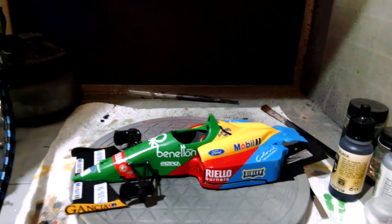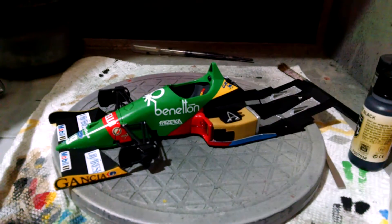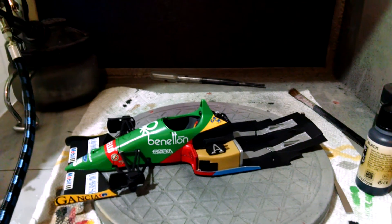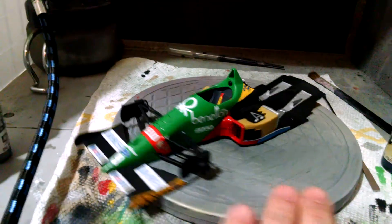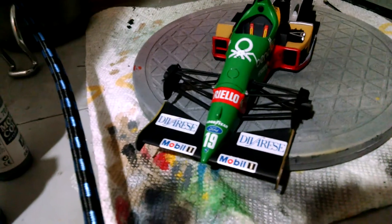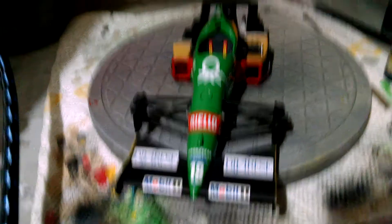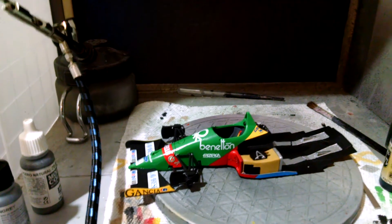Here's where the Benetton sits right now — the bodywork is completely decaled up. I just have the rear bodywork sitting on there and the front of it is on the floor pan, so that's all up and ready to go. It went together perfectly with no issues at all with the fit. The only thing I'm not a hundred percent happy with are the Mobil 1 stickers — I did not line those up perfectly, they're off by just a fraction, and it really bugs me, but they're on and they're down.